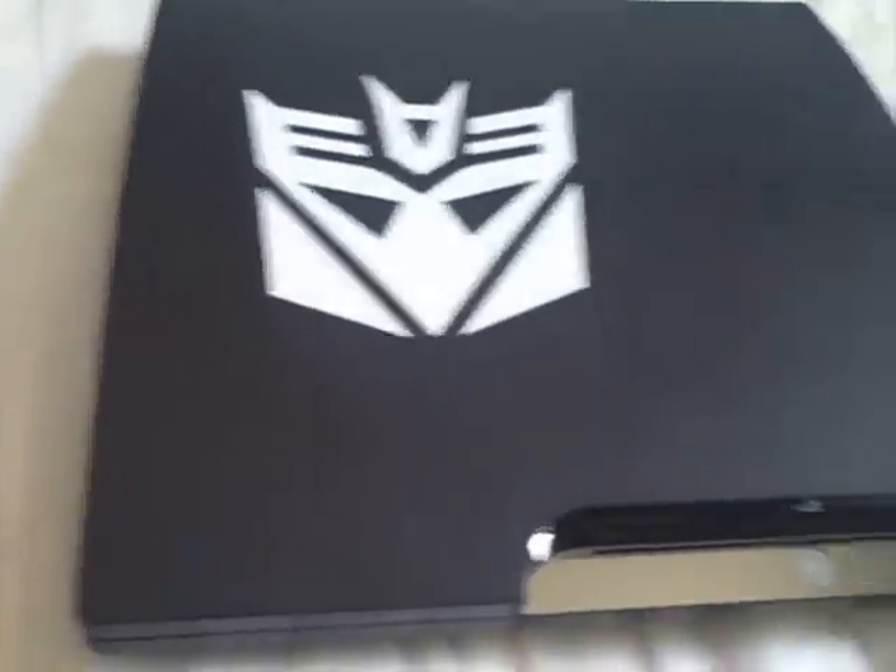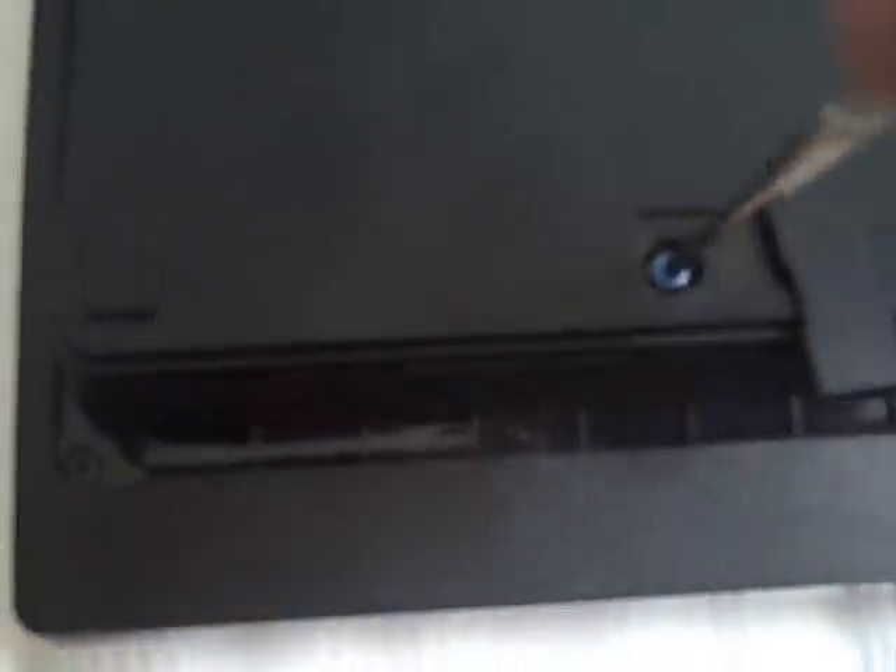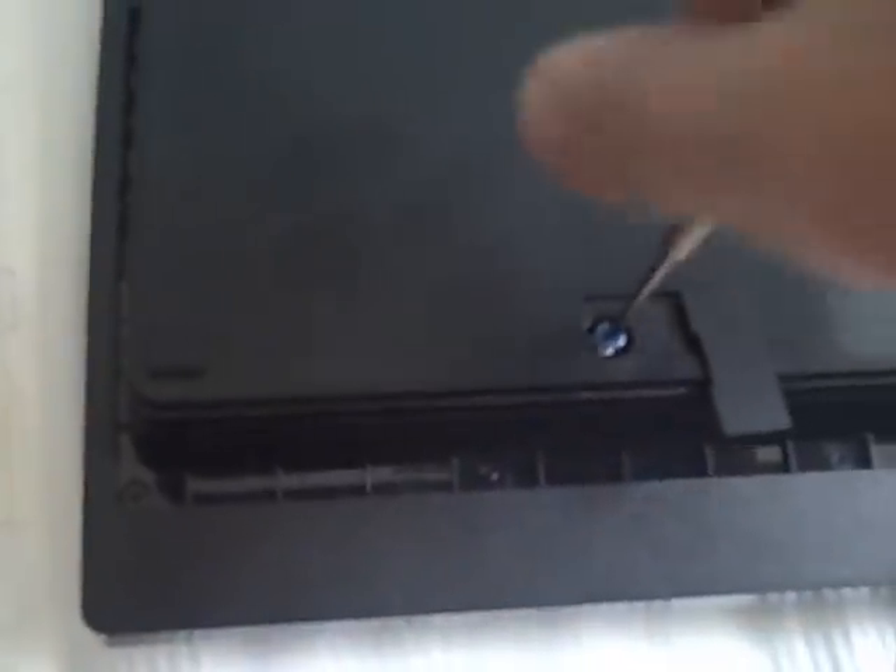Here's my PS3. You want to turn it on its back, then you'll see a latch — just lift that up and twist it. Then you'll see a screw, just unscrew that and take it out. Then you'll see another latch, just slide that on out and it should come right off.